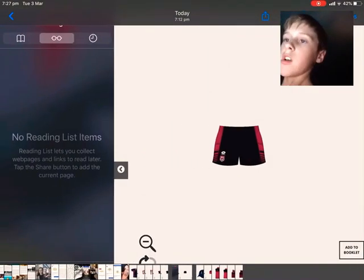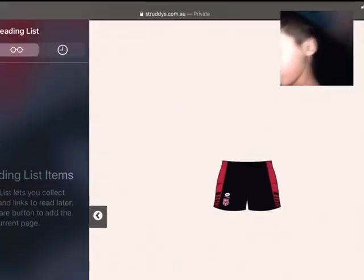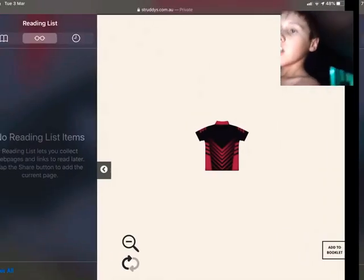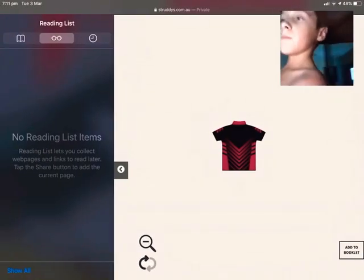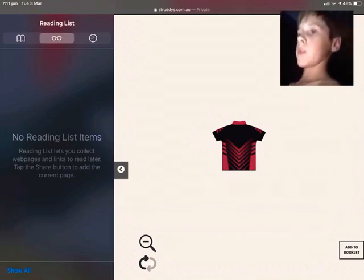About to move on to the next one. These are football shorts I made — red and black, Queensland ones. And then this is a shirt, red and black. Pretty darn cool.